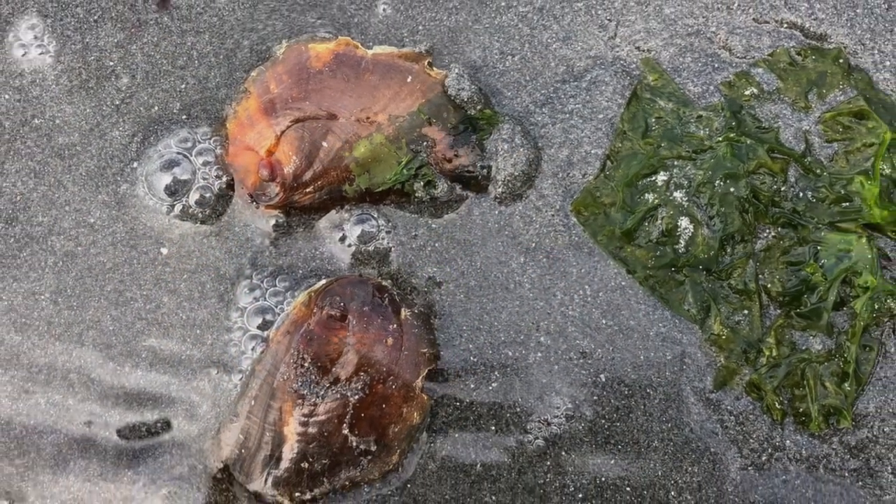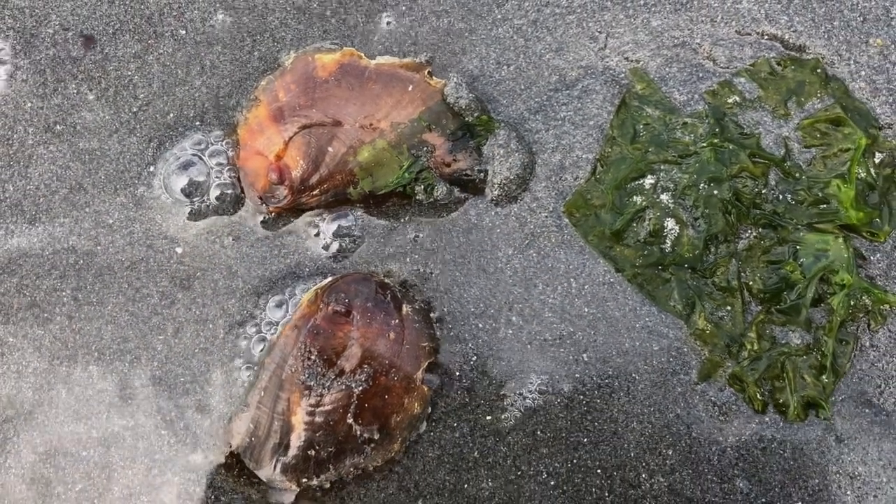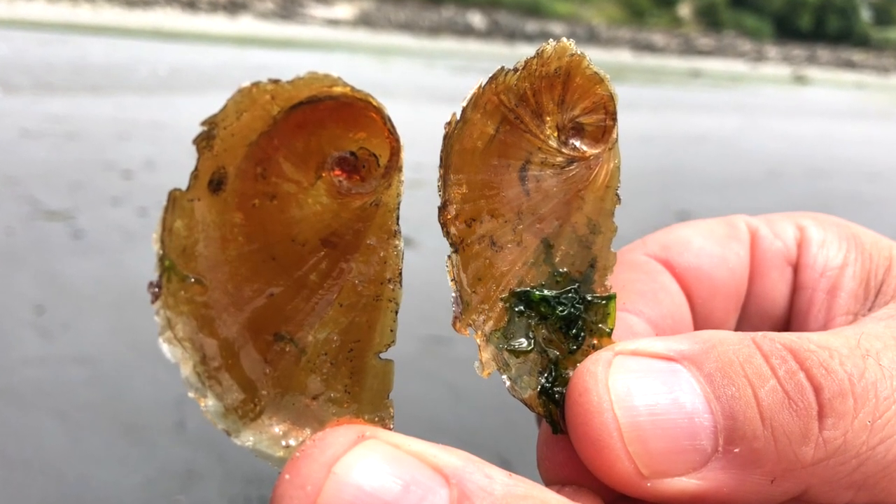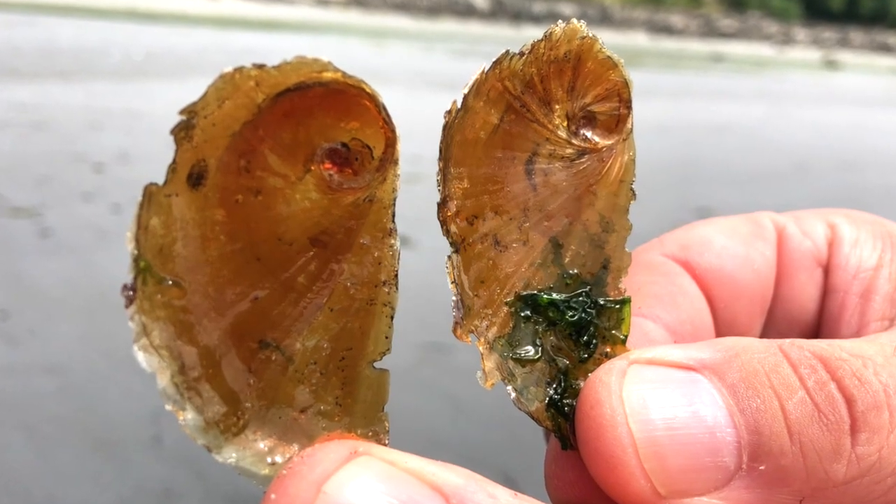When on the beach at low tide, keep your eye out for operculum. Holding them up to the light reveals the intricacy of the patterns and the beauty of the amber color.